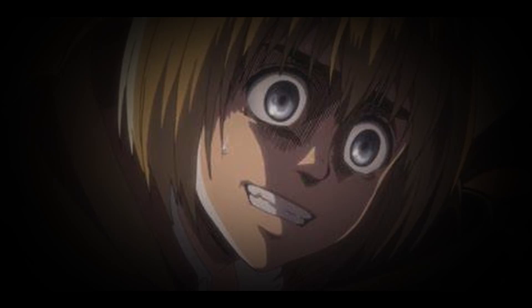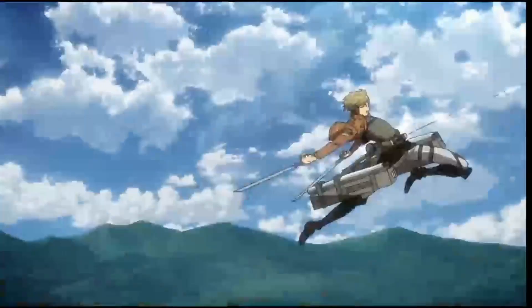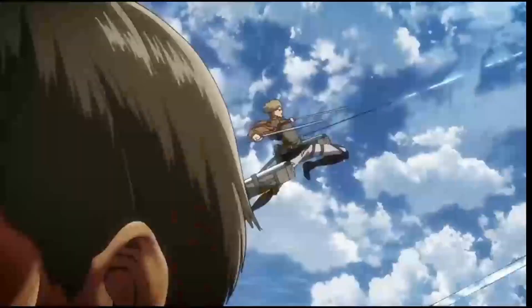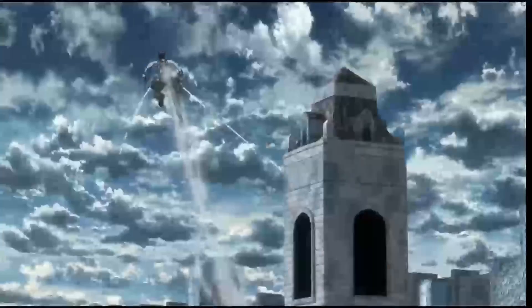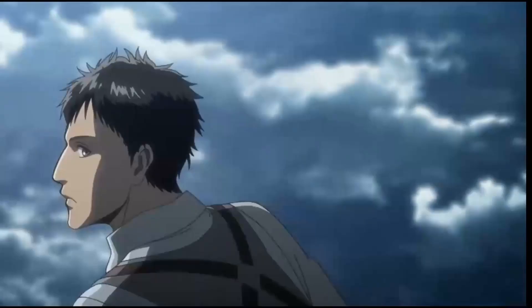Ever notice these weird lines which the characters started getting on their faces as the show progressed? These lines usually appear around their eyes, especially beneath their eyebrows.